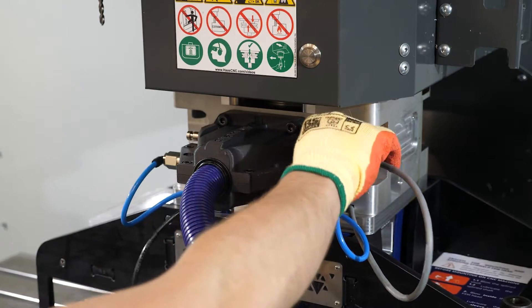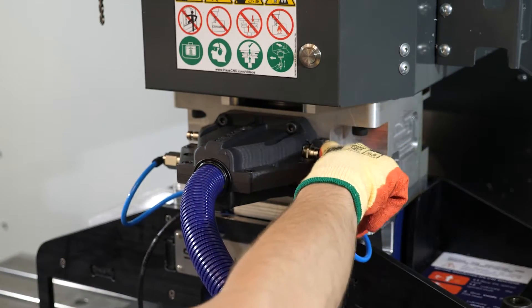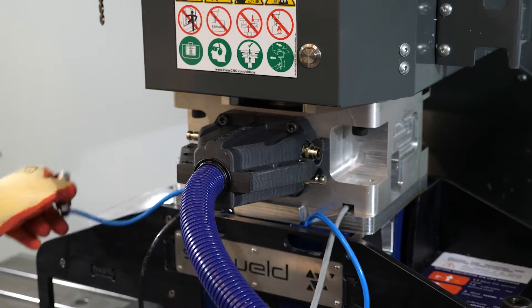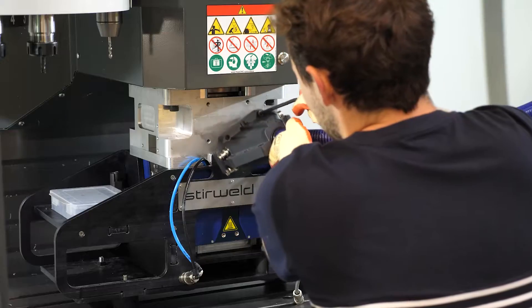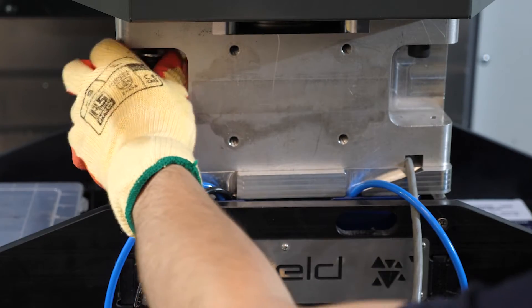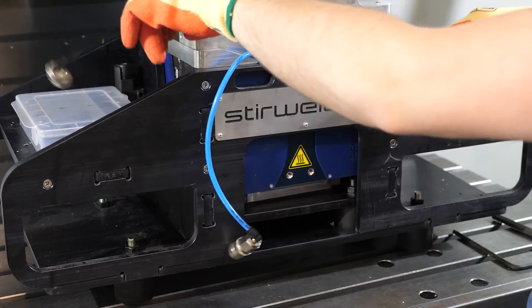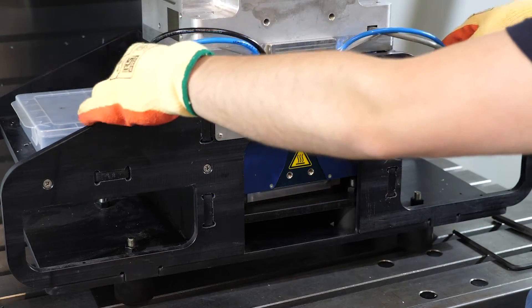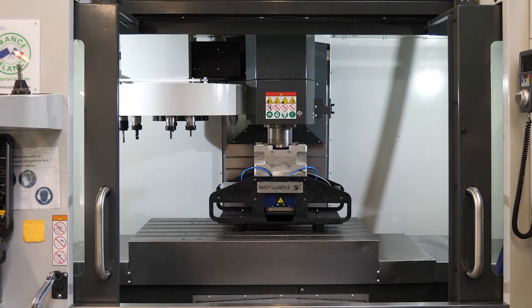You can now disconnect the fittings to remove the sheath from the FSW head. Next, unscrew the friction stir welding head from the CNC machine. Once the connecting cable is stored, lift the machine to extract the spline shaft from the head.